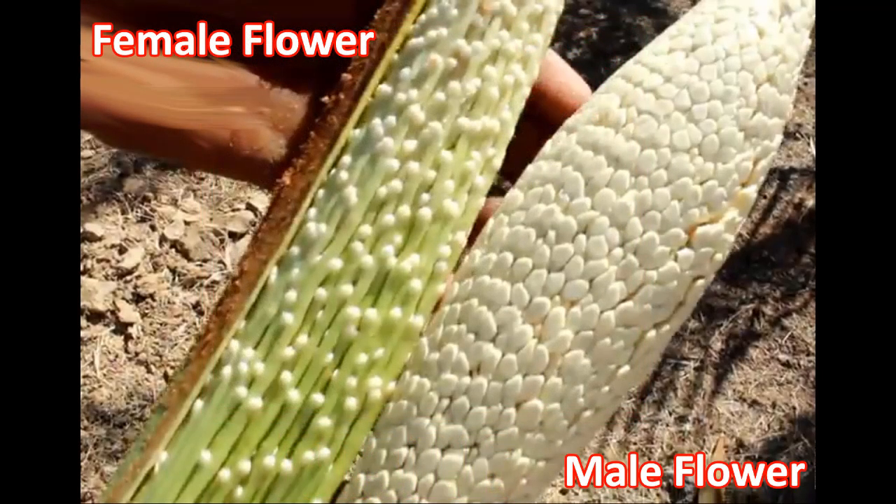The last step is if your date palm is big and produces flowers and you want to know whether it is a male or a female. Male date palms produce long, thin, and fragrant flowers, while female date palms produce a cluster of small, rounded, and less fragrant flowers, as you can see in this picture.